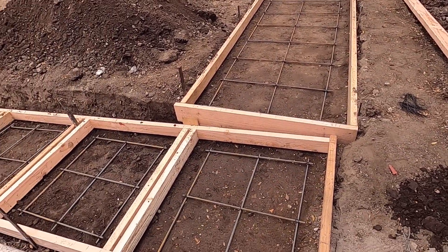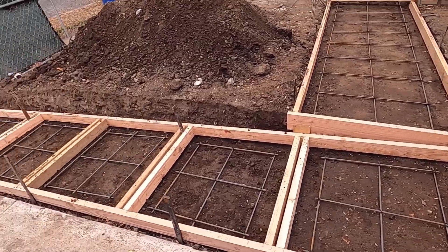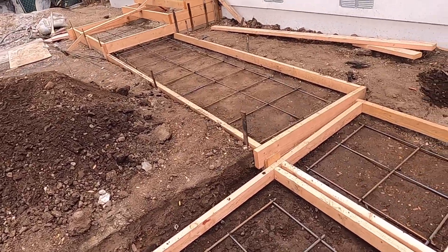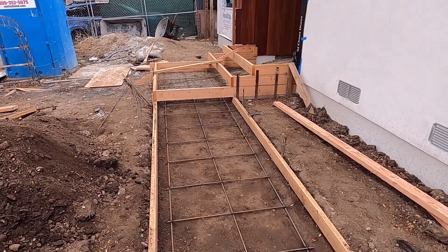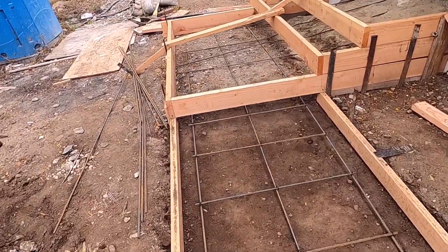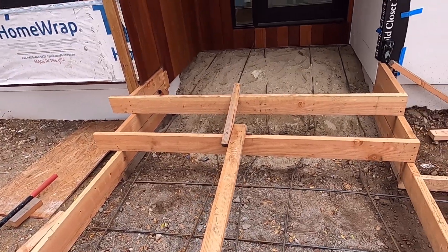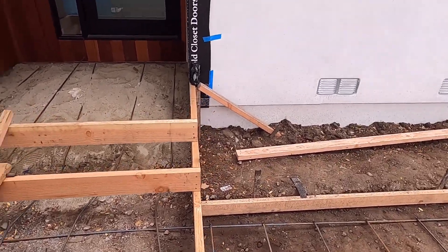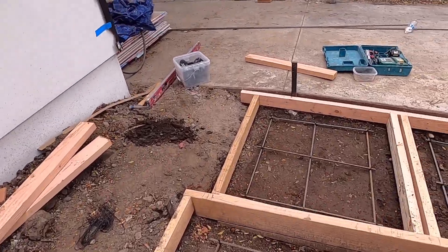That is how I prepare this walkway, landing, and sidewalk. Later on, once the owner approves it, I will call a concrete mix so we can pour. This doesn't need a building inspection — but if it is more than 24 inches high, yes, it would require a building inspection.